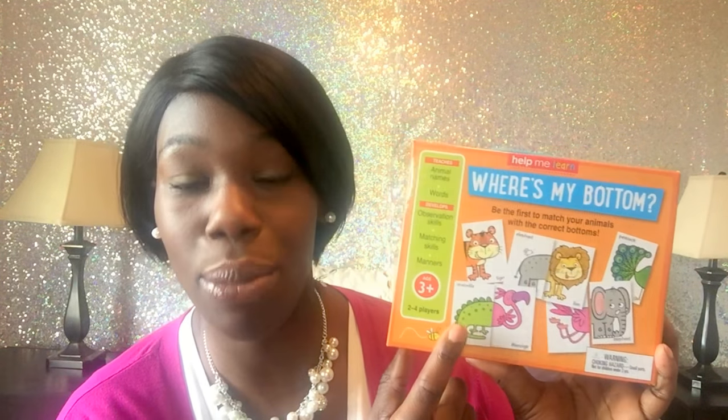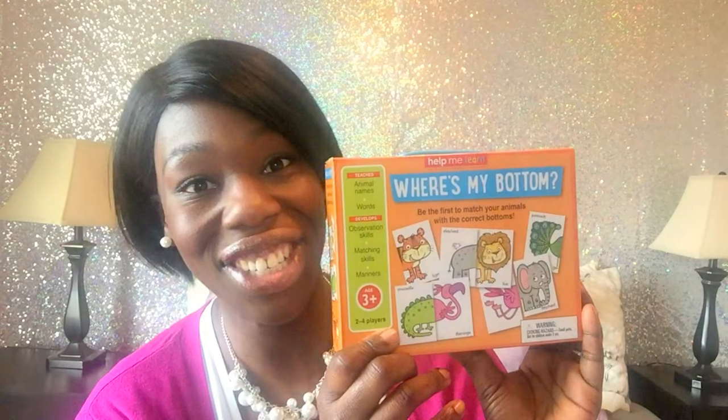The big item in the basket is this little game from the Target Dollar Spot called 'Where's My Bottom?' — it was $3, which I think is a great price. I'm really trying to get them to focus on games that are either arts and crafts or game related. It's a bunch of different sets of cards where you have to match the front of the animal with the bottom — that's where 'Where's My Bottom' comes in. It's ages three and up, but I think my two-year-old will be fine with matching, and they're absolutely obsessed with bottoms, so this will be a fun game.